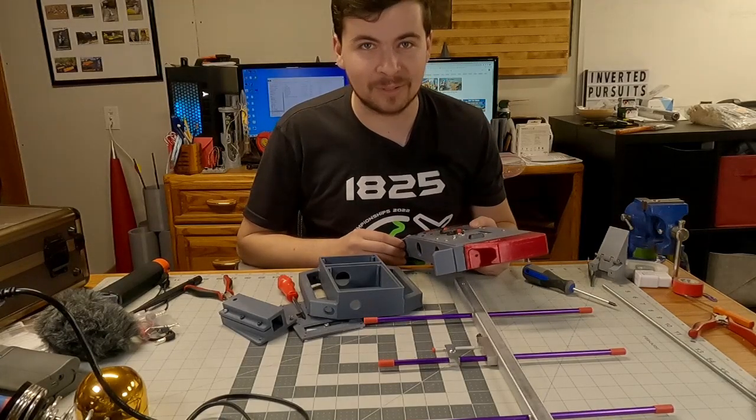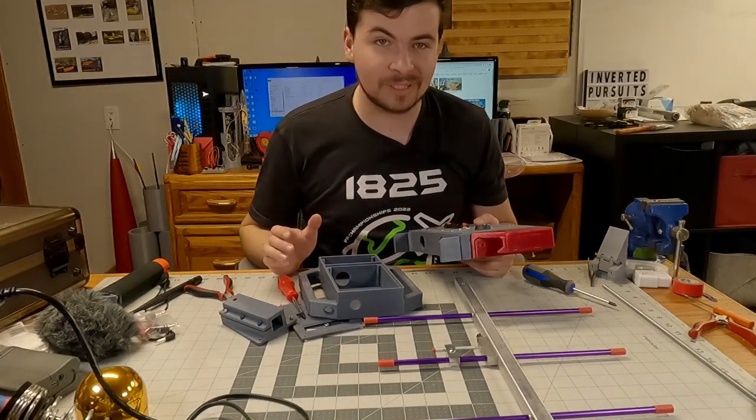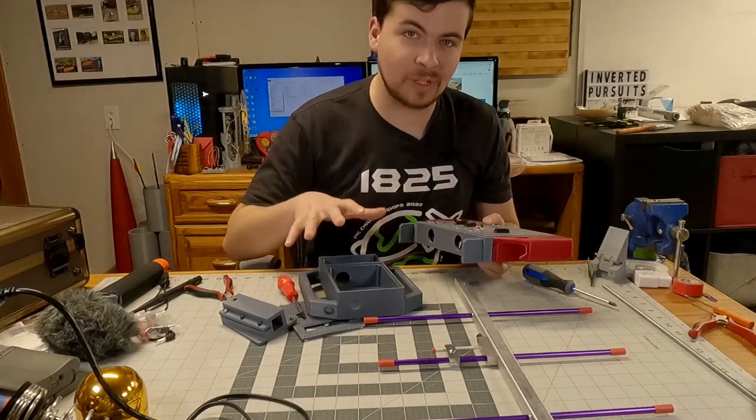Hey gang, welcome back to Inverted Pursuits Laboratory. I've got the camera angled down a little bit today because I really want you guys to be able to see what I'm doing on the build table.